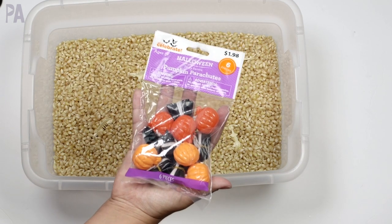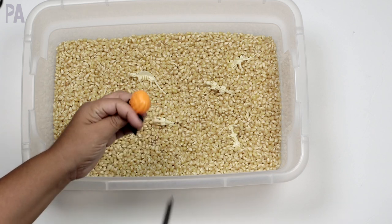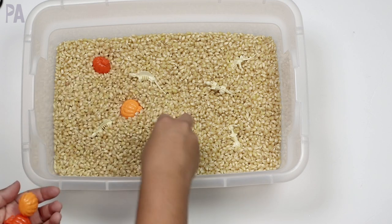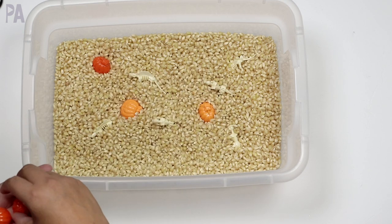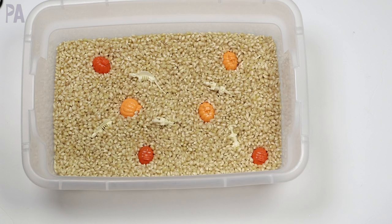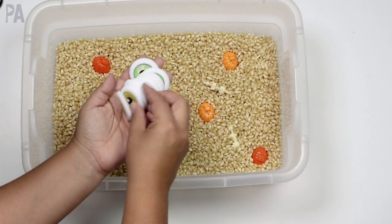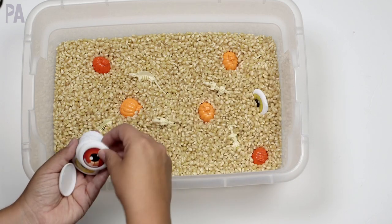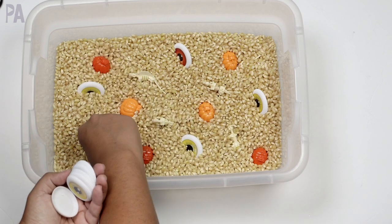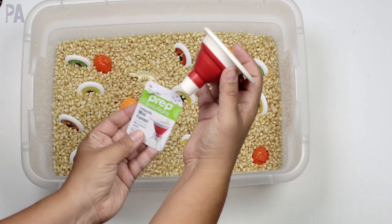I also picked up those pumpkins — these are meant to be little parachute pumpkins that you would throw. You could use them that way, and then when you're done and they get all tangled up, you can cut off the string and add your pumpkins to your little sensory bin. This is something you can use year after year, so make sure to keep them when you're done. Then those little eyes — they are disc shooters, so I just took the eyes only and added them in for a little spooky theme. They came with a lot of white ones, so we could do some fun adding, subtracting, or counting activities. They come in different colors, so you can also do color sorting — it just depends on the skill of your child.